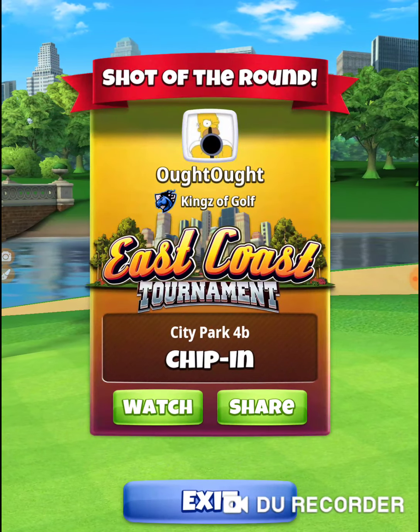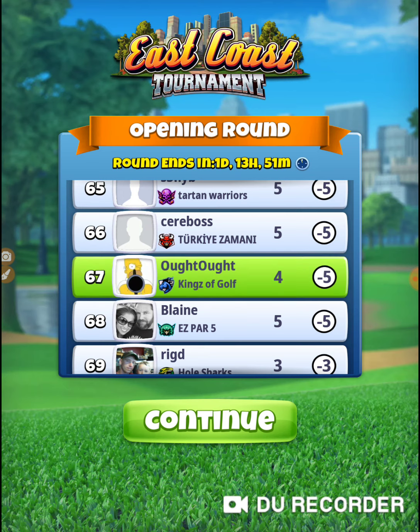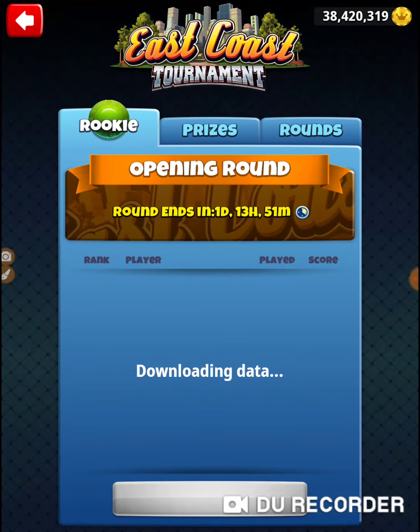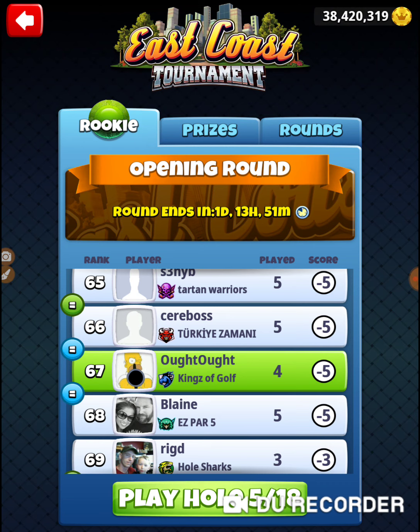All right, that was hole number four — how to get an eagle on hole number four. Picking one up. I will see you on hole number five. Thanks for watching.